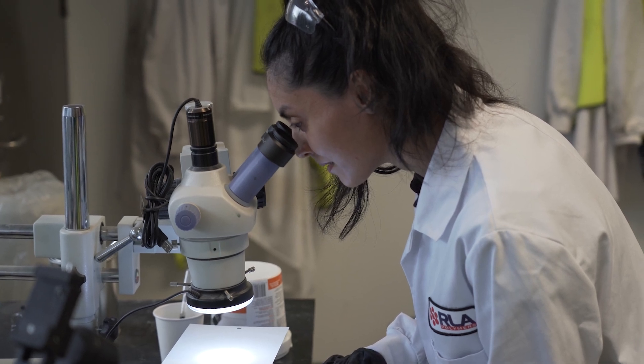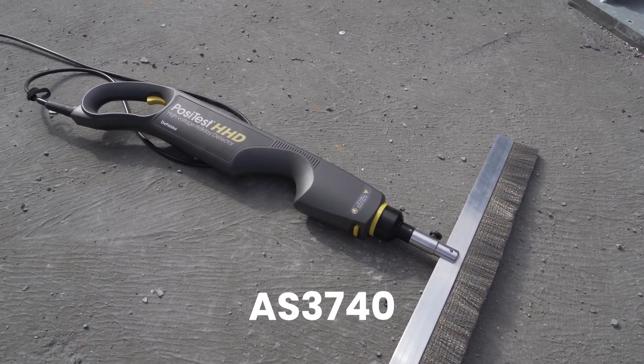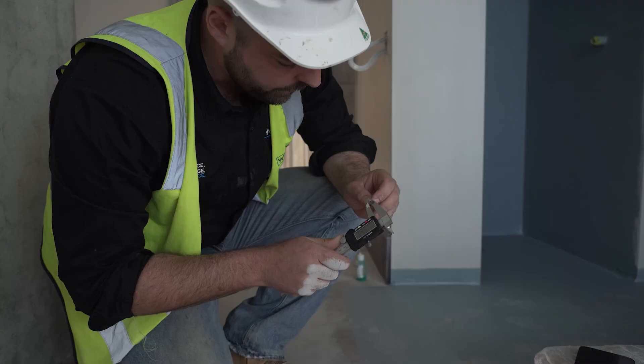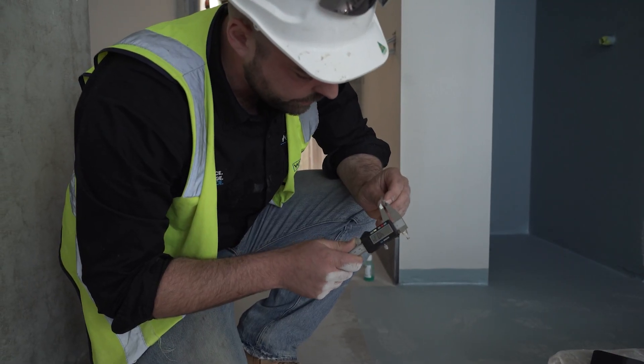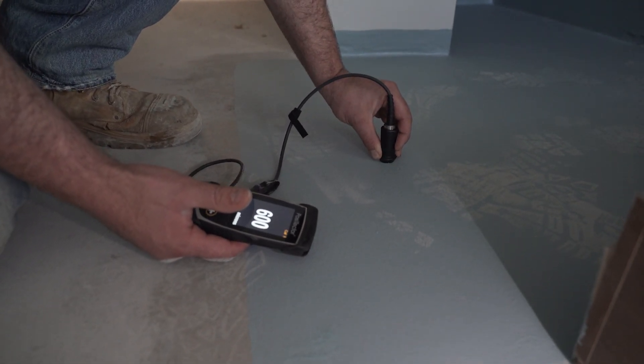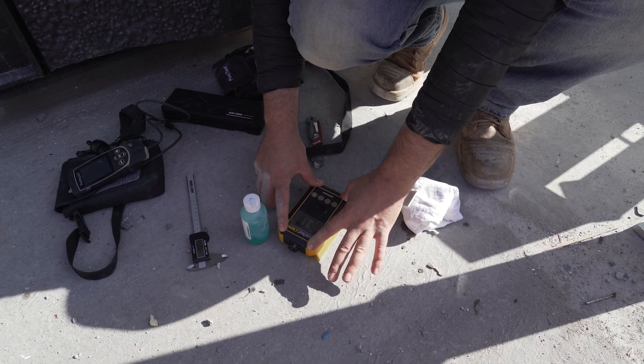There's a range of testing and requirements as per the Australian standards. Primarily AS3740 talks a lot about continuity testing, electronic leak detection, testing of film thickness, and dry film thicknesses using ultrasonic testing. It also requires testing moisture prior to membrane being applied, and there are various methods for that.